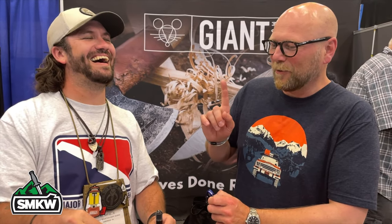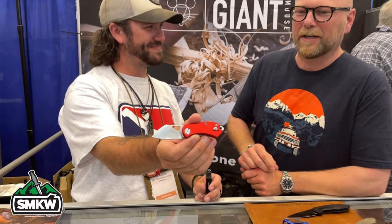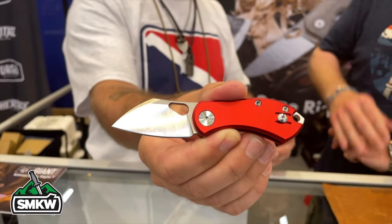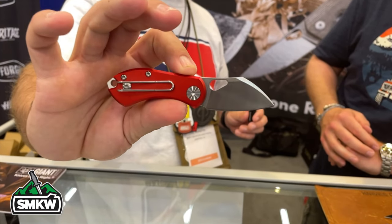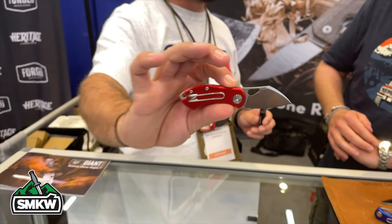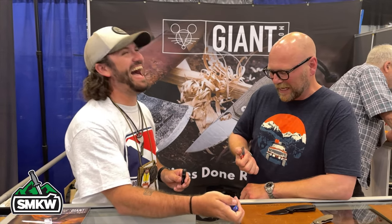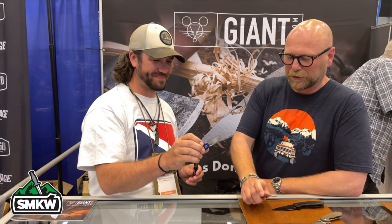It's called the Nibbler. It had a different name — the Nibbles — because you remember Tom and Jerry? Jerry has a cousin from the country, the small mouse, who eats everything Jerry has. We liked that, but then we were at a dinner and someone said 'Would you like to see my Nibbles?' and we were like, that's not going to work. So we decided to change the name to the Nibbler — which is also a small metal cutting tool.